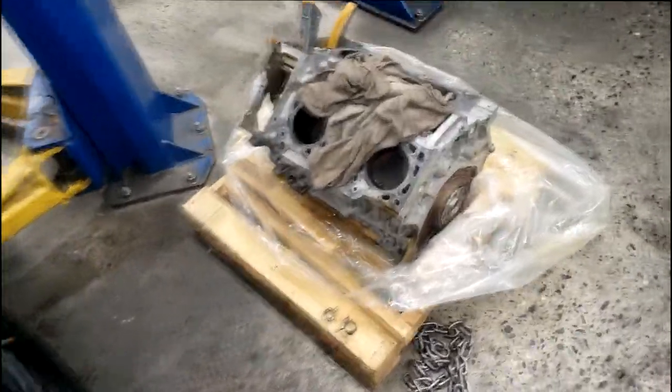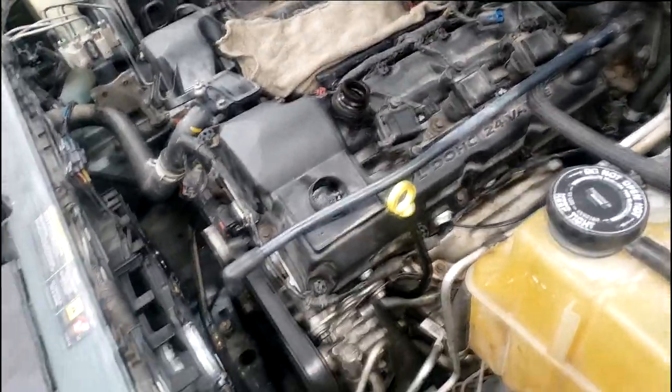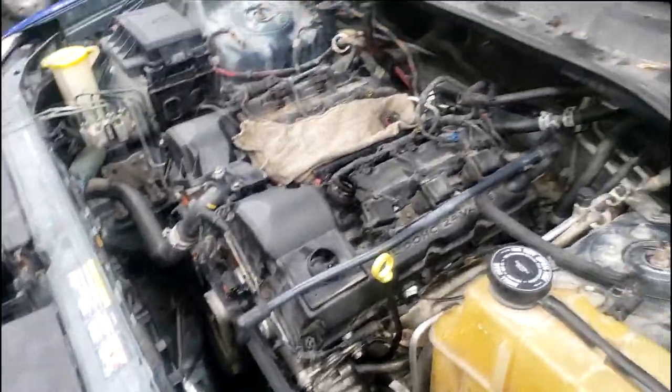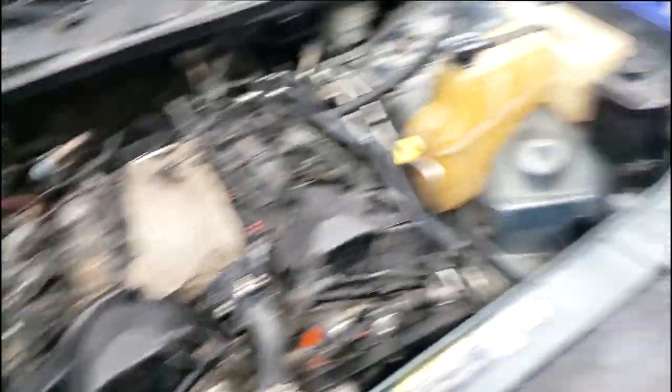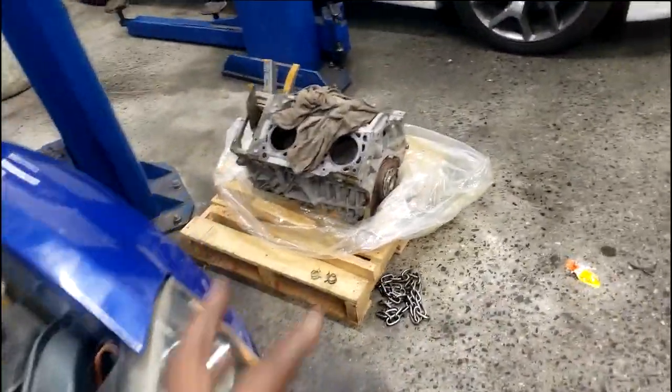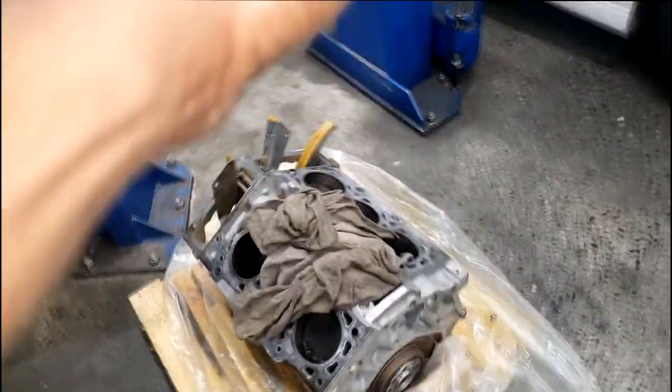That's the old engine, the one that came out. Remember, he already had the heads off, so you're not just going to assemble it. They got it in, guys. I told y'all this was going to be easy, simply because there were no heads on this car. You just wrap a chain around here, disconnect from the flywheel, jack up and out.